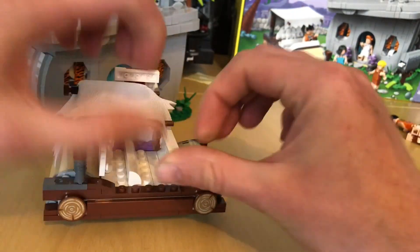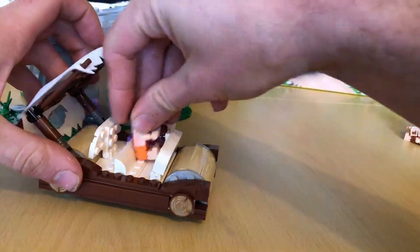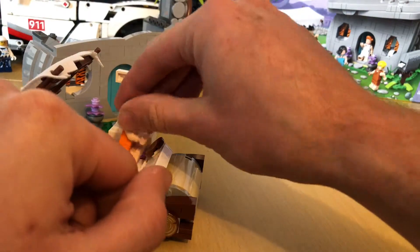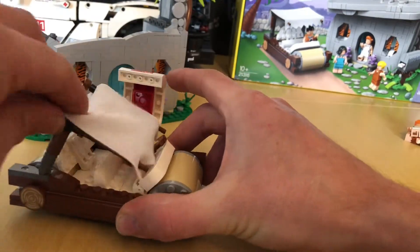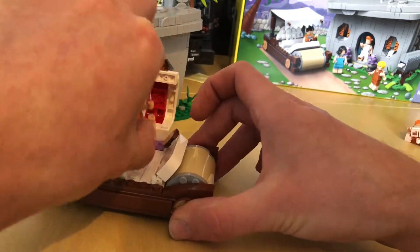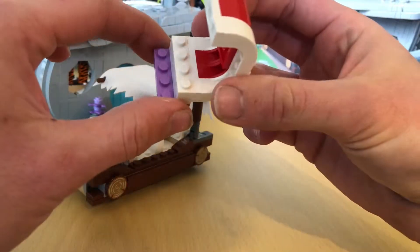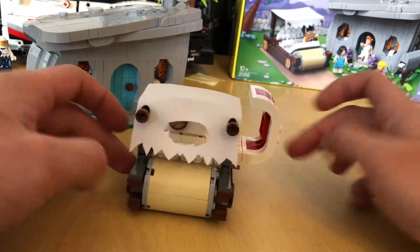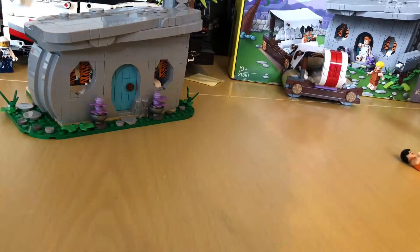It's quite easy to get the figures in and out of the car. You just click that back, click him in, and just click that back over — voila! Getting them out is just the same, you just pull that back and out it comes. The rack of ribs is just held on with studs so you can put it on either side. Nice little build-up, with the little wooden wheels down here. It goes pretty well.